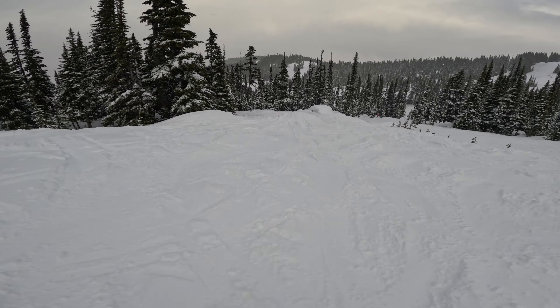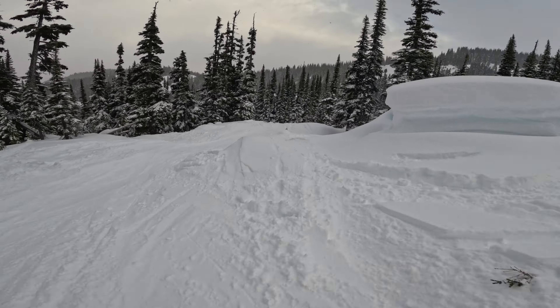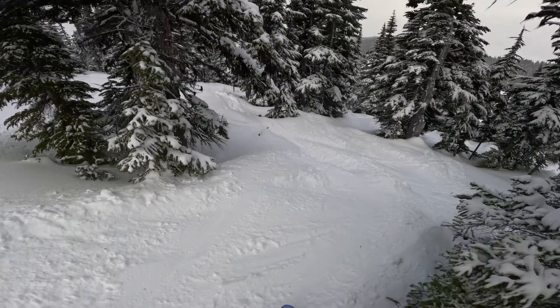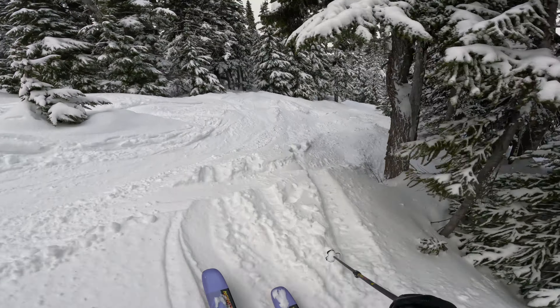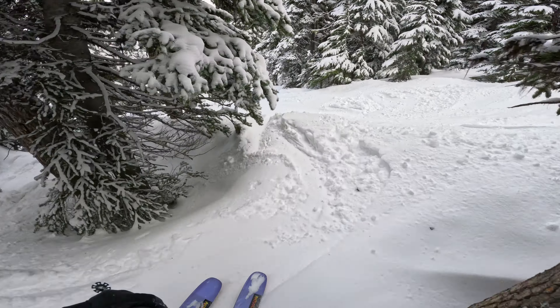These are gonna be flat landings I have a feeling, so I'm just gonna slash off of it. Then you come into the trees here - I don't know this that well, but this looks like a nice alleyway down here.